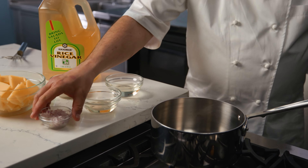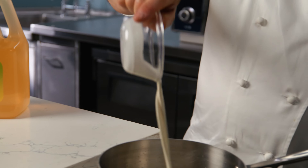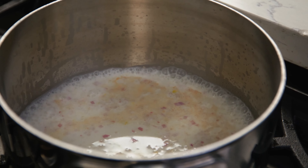And now for our classic butter sauce, the beurre blanc. In a stainless steel saucepan, combine the shallots, Kikkoman rice vinegar, sake, and heavy cream. Cook over medium-high heat and bring to a simmer. Reduce the liquid to about two tablespoons.